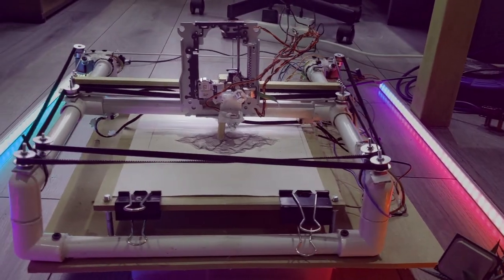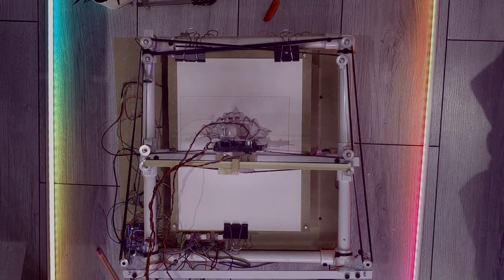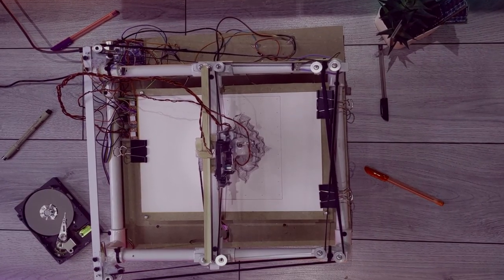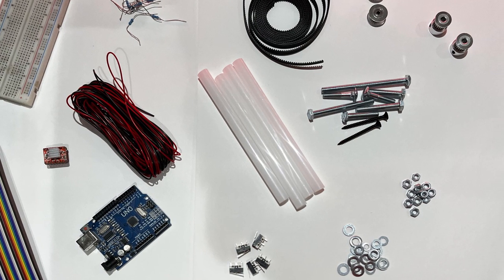I made a pen plotter. Before we begin, don't expect this from your professional plotter. This build is just like a $50 machine — that's 11 times cheaper than the cheapest actual plotter. And that's if you don't already have some of the really common components lying around, which you probably do.